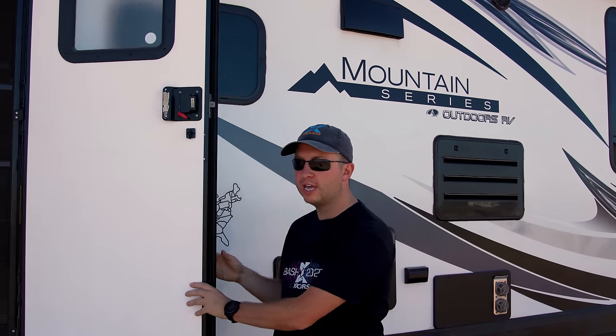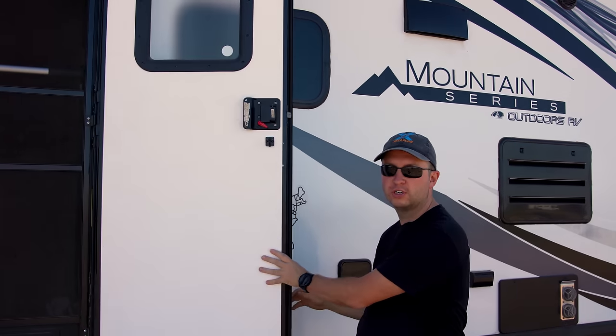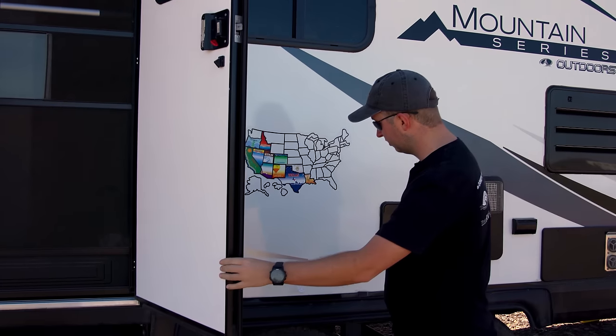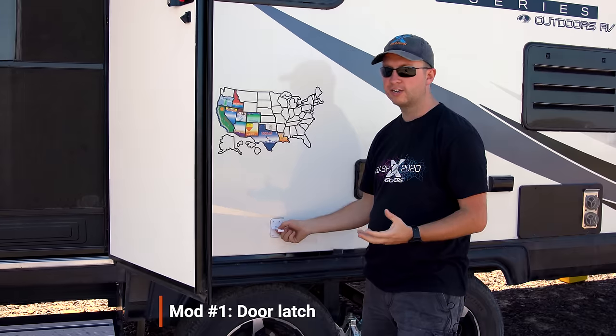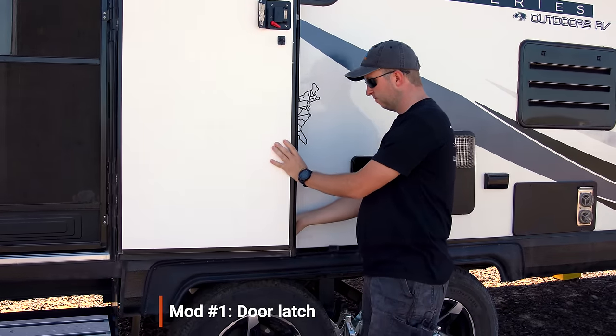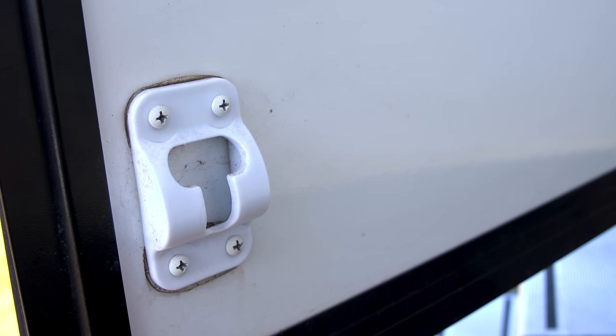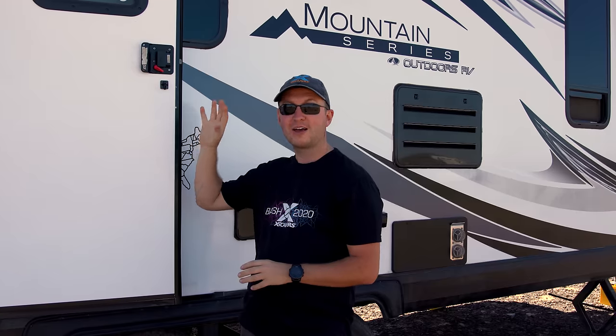We are going to start our tour of the RV mods today by the door. Our RV came with a friction hinge, which means it will stay in whatever position you put it in. Most of the time that works well even in a light breeze, but in some really windy areas the friction hinge just isn't enough. So we installed a little latch on the outside that we can use to hold the door open, which really helps us get that breeze through without the door slamming closed.